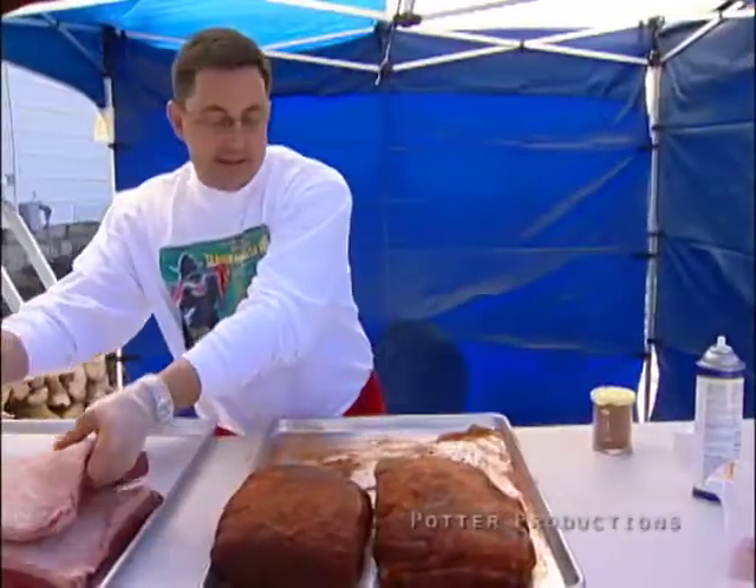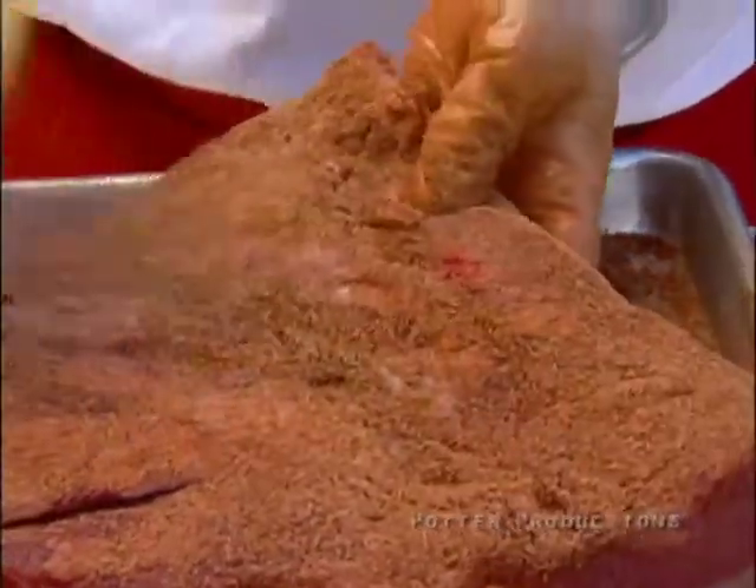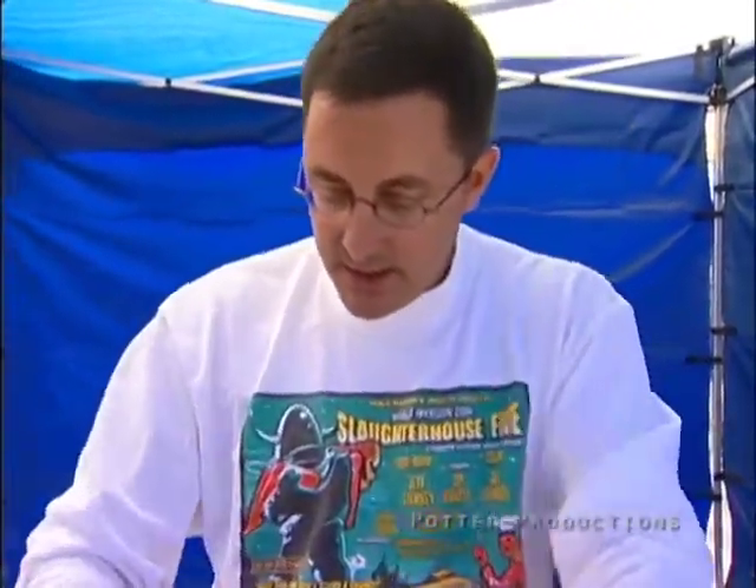We're going to season the briskets the exact same way we do the pork butts, and we're going to use the same rub. It's real important to get all the edges on the brisket, because that rub is going to help seal it up. When the heat hits it, the rub is going to help seal it and keep a lot of the juice and moisture in.